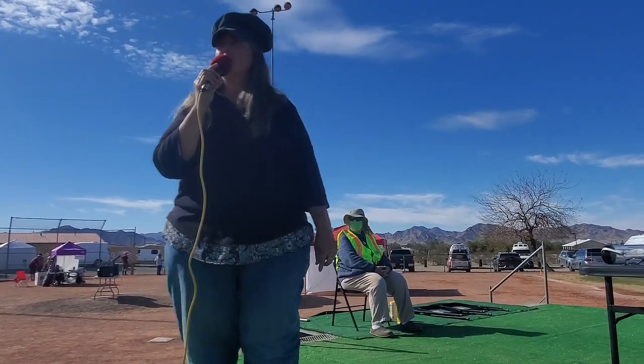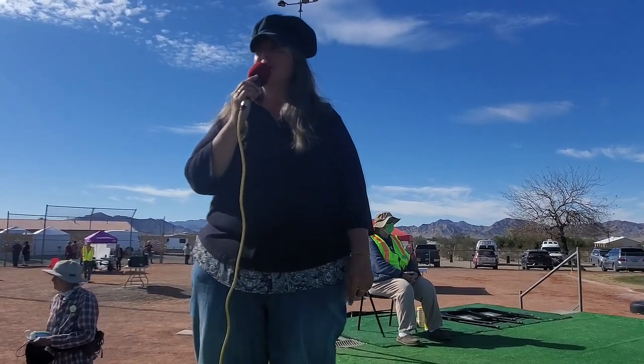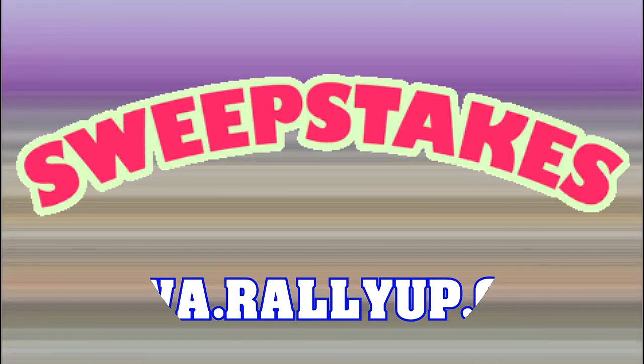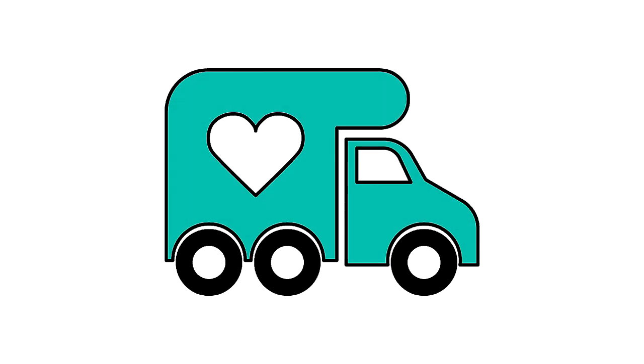Thank you all for participating in today's cooking gadgets show and tell — really learned a lot. That was lots of good information. We are so fortunate to have such wisdom and expertise in the nomadic community. Support the RTRs by clicking on the blue donate button on this YouTube page — 100% of your donation supports HOWA. Finally, get those sweepstakes tickets by January 26, 2022 — you could win, and no purchase is necessary. Thanks much and we'll see you down the road.